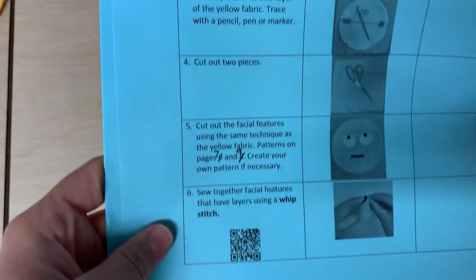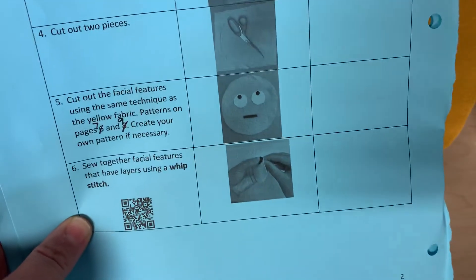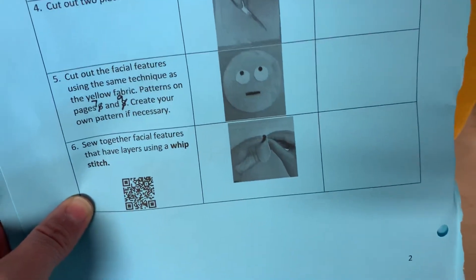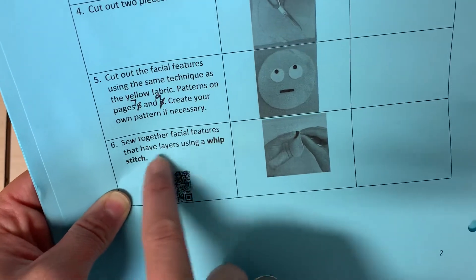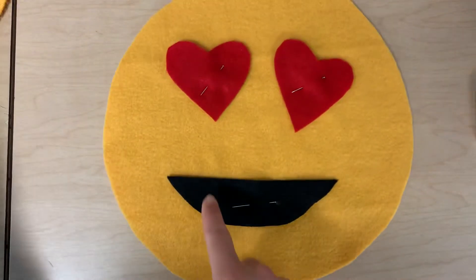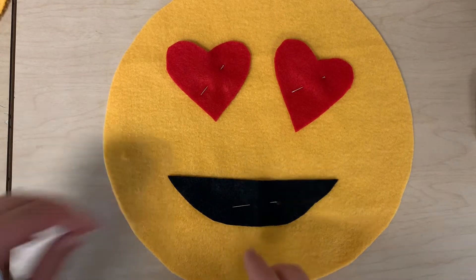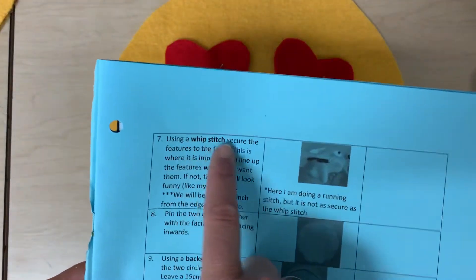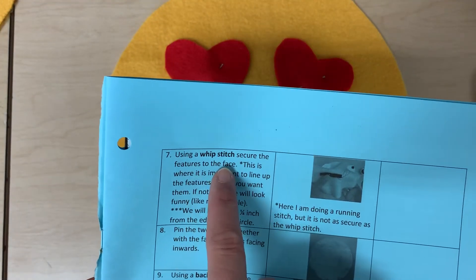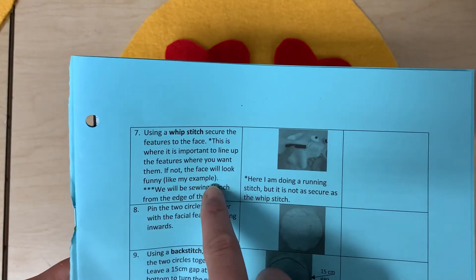Steps six and seven of your emoji pillow are basically just telling you that now it's time to sew your features onto your project. Sew together facial features that have layers using a whip stitch. So if I had white teeth on top of this mouth, I would want to first stitch that onto this black piece. And then step seven, using a whip stitch, secure the features to the face.